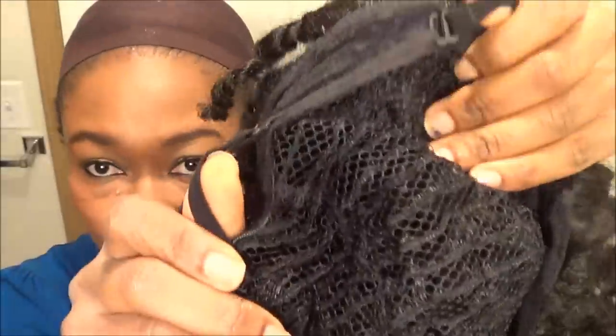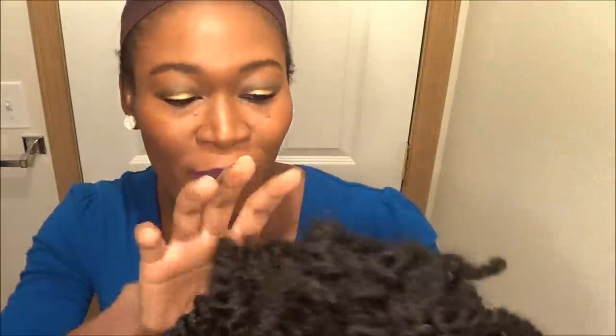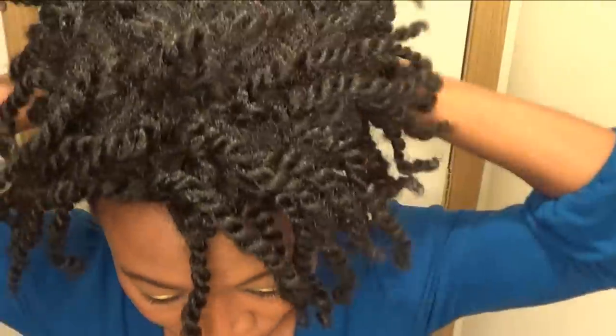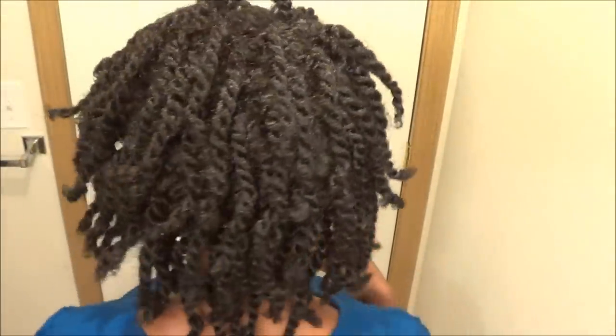The wig just has the hair weft sewn on the cap, and two drawstrings in the back so you can tighten it to fit your own head. This is what the wig looks like — cute, right? So I'm gonna go ahead and put it on. As you can see, I have the wig on now. It's in a bunch of twists. Here's the back and here's the side.